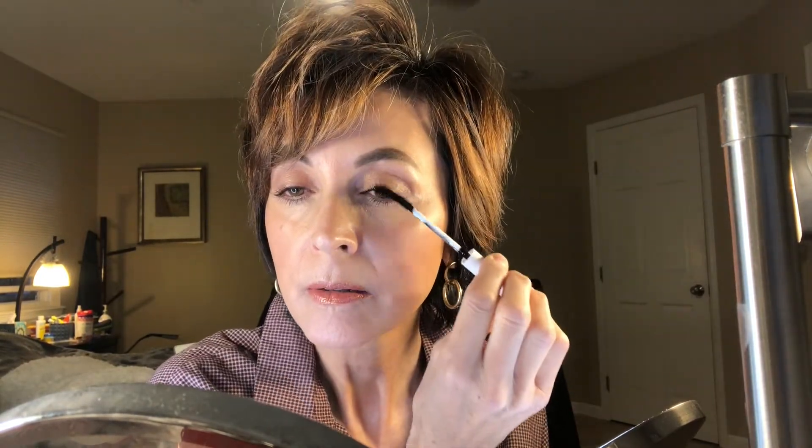I'm going to do my other eye and then come back and do a second coat on the left eye. Both eyes are done and now I'm just going to do a second coat. I really like this mascara. I love that it's vegan, I love that it's cruelty-free, and I have really been switching over a lot to Undone Beauty.